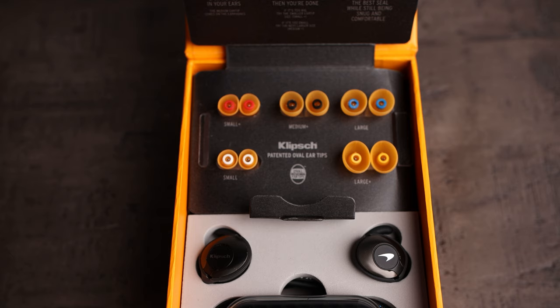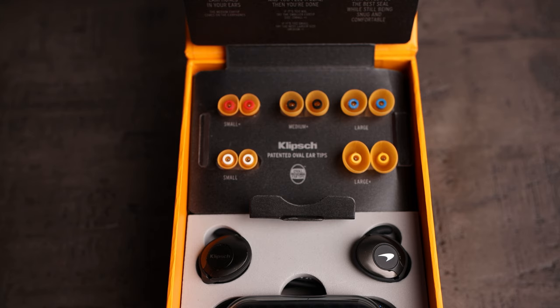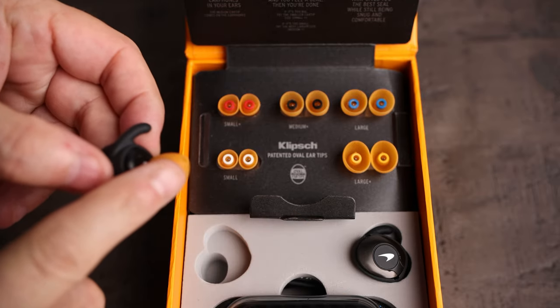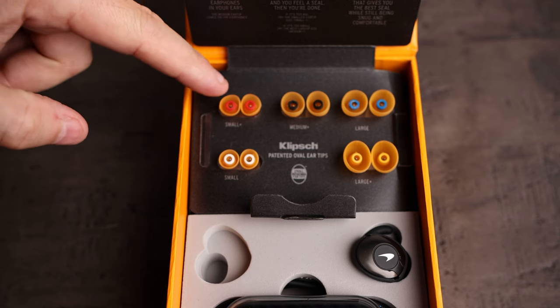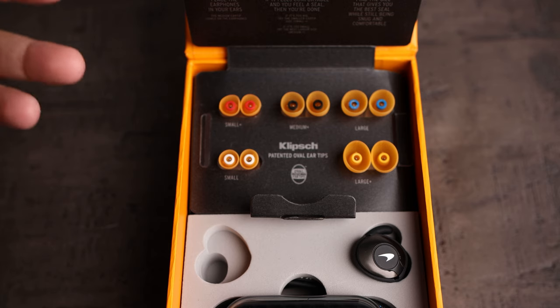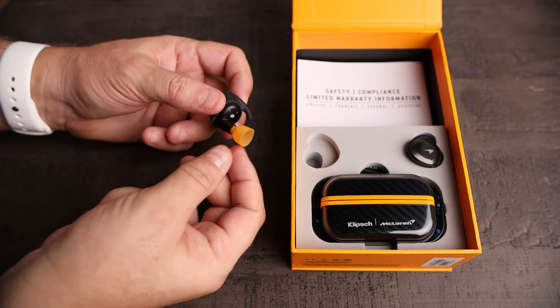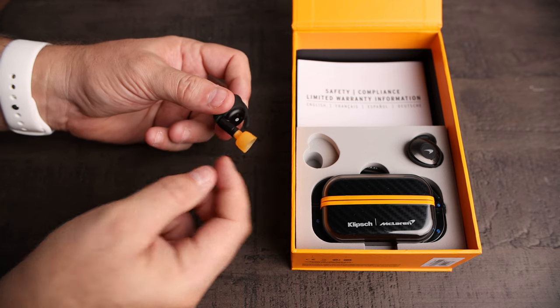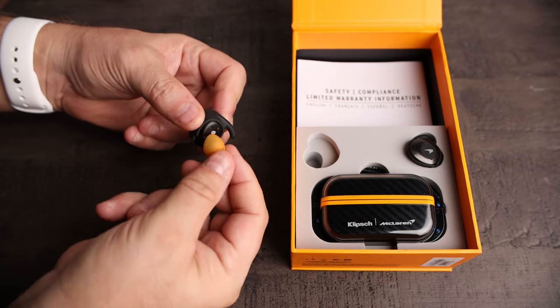I really like the fact that Klipsch gives us five additional earpieces, and each one of them is color coded. So once you find the ear tip that fits best for your ears, you can easily know — okay, the red ones fit my ears the best, or maybe the orange ones. The only problem is there's no place to put the original mediums, so it would have been nice to have another empty set so you could store them there. It would also help to have the color listed by size. One tip I found for installing these ear tips: if you invert them — basically pull them inside out — it's a lot easier to slide into the slot and snap into place.